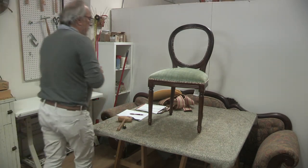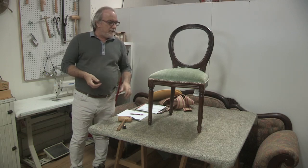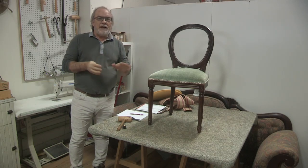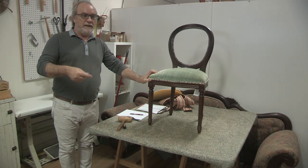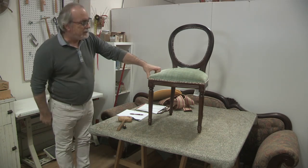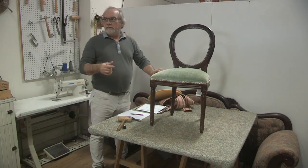Welcome back to another upholstery question and answer session. We're starting a little early today because last week we noticed that toward the end of our Q&A we started getting a lot of people asking questions, so we're starting early today.